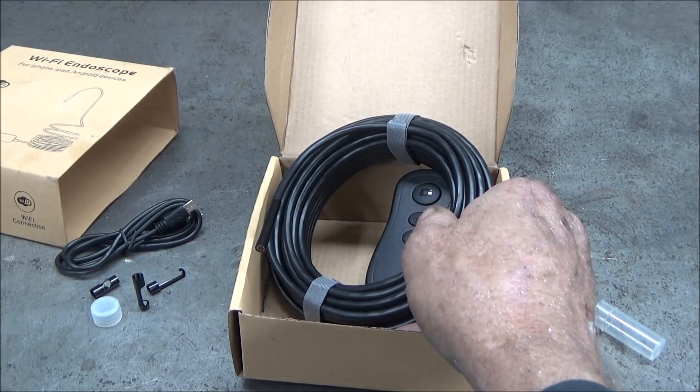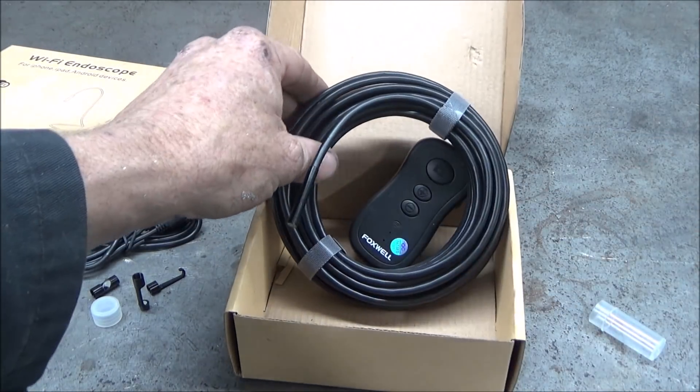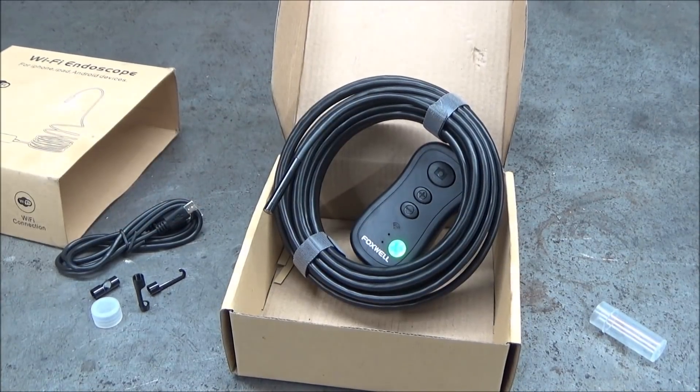This video is a sponsored product review of the Foxwell Borescope. This camera was sent to me to make this video with. It sells for $47.99 on Amazon, and I'll put a link in the description to where you can buy it.